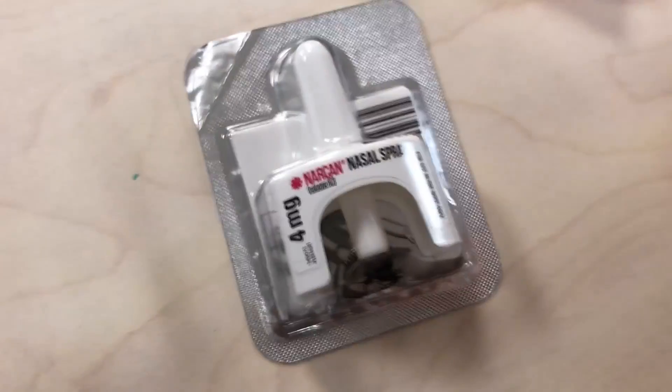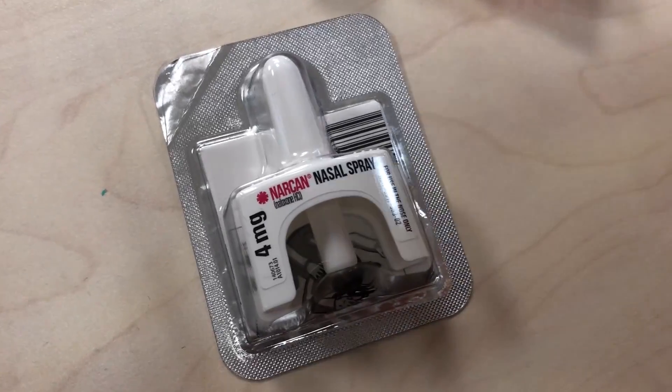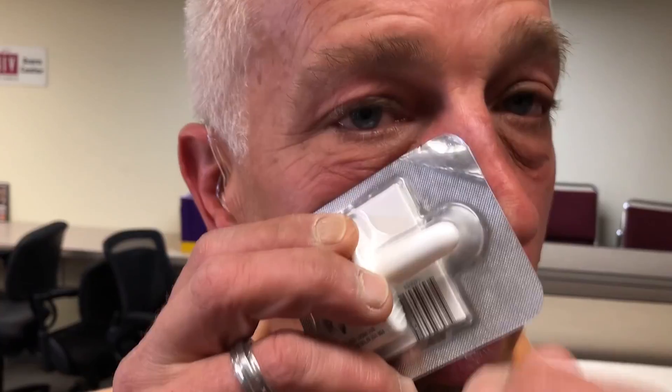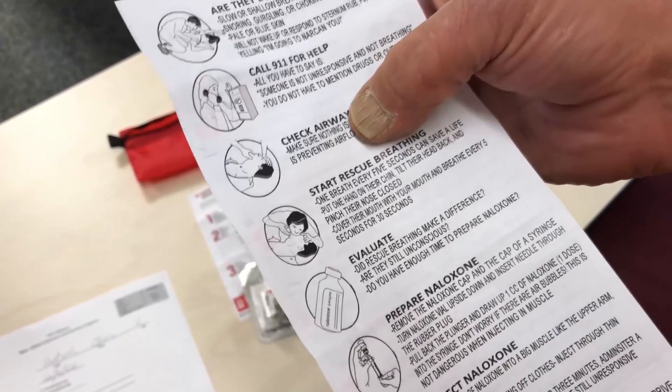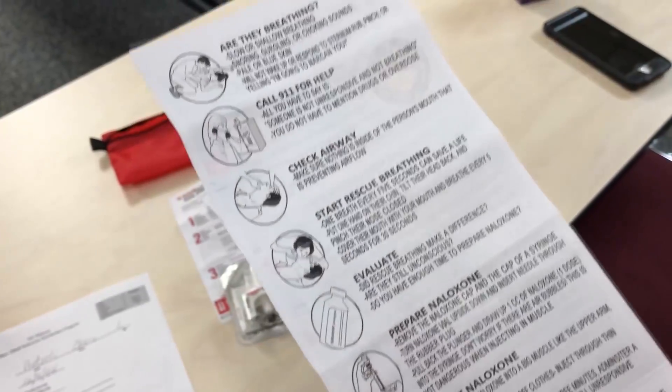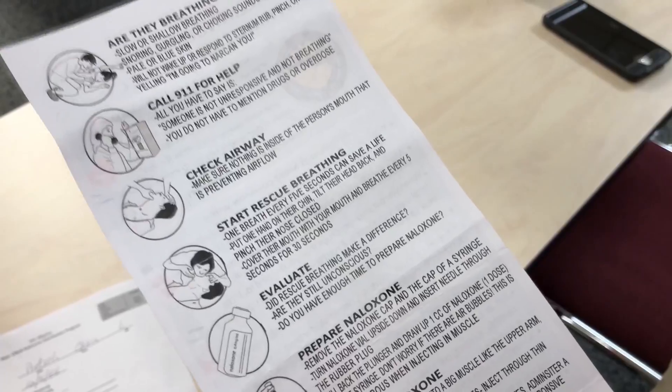We're distributing the nasal kit here, which also comes with a friendly reminder. With the nasal kit you just peel this back, push it up the nostril, and press this little button right here. That's going to disperse the whole dose — it absorbs and basically blocks the opioids.